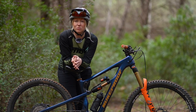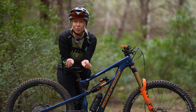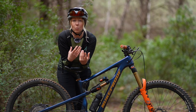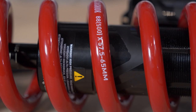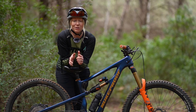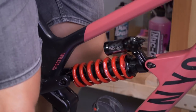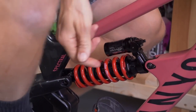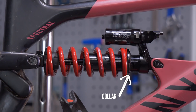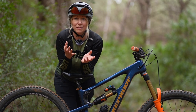Spring rate is a term we use with coil suspension — it's a measure of the stiffness of a coil, basically the weight needed to move a coil by one inch. You will need the appropriate spring rate for your body weight. Preload is another coil suspension term, often in the form of a collar which you can wind in or out to adjust the tension on your spring, which fine tunes your sag settings with a particular spring.